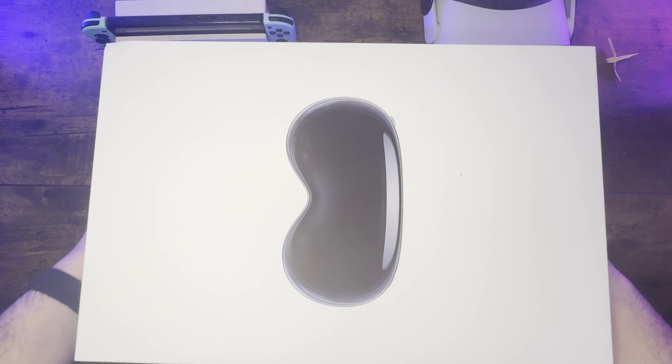In my hands, this box is really huge, a lot bigger than I thought considering the headset's smallest size. It's definitely bigger than the average New York City apartment, that's for sure.